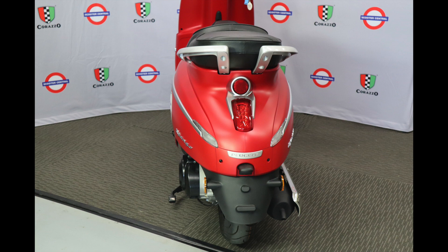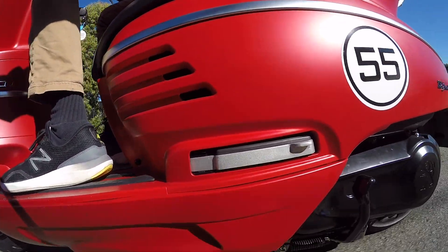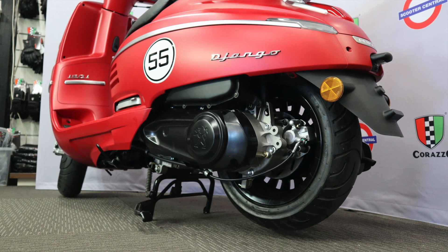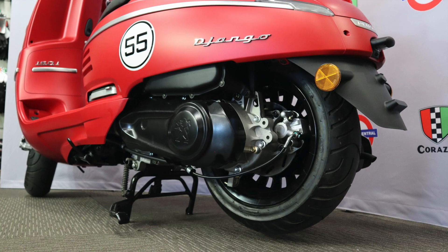The Django 150 is fully automatic and it's designed for urban riding. It's quite capable of taking a rider and a pillion passenger, and it's learner-legal here in Australia. The engine is a fuel-injected 150cc four-stroke with an easy twist-and-go CVT transmission, and its top speed is around 100 km/h.